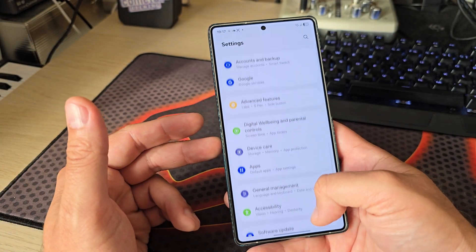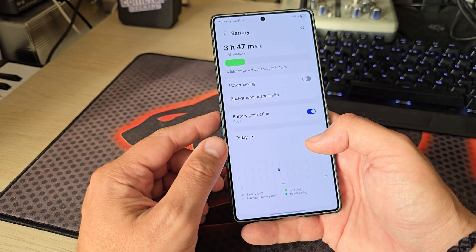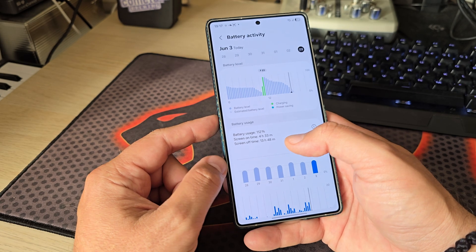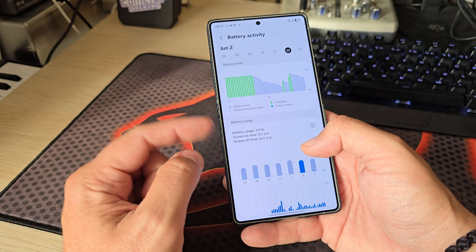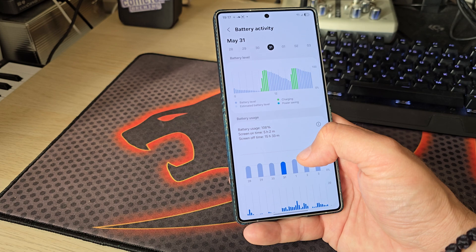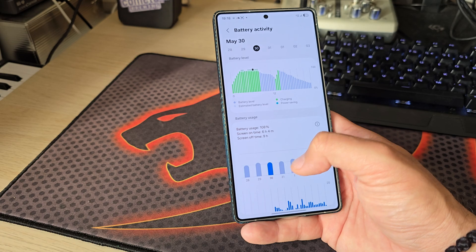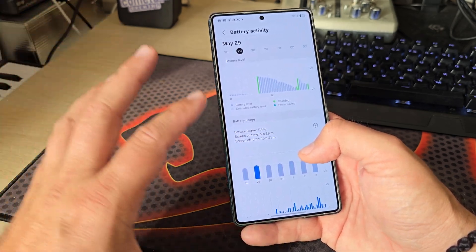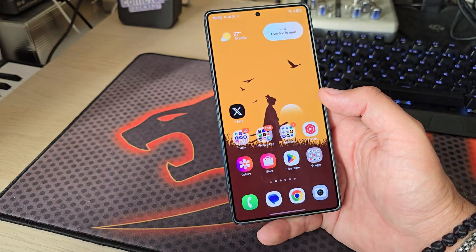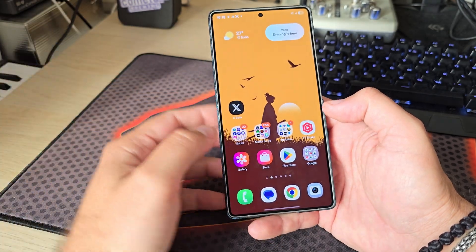I'm using the S25 Ultra as my daily phone, so it's interesting to check the battery. Today wasn't great, but yesterday I got five hours and three minutes of screen-on time with some top-ups. It barely lasts a whole day — I started early in the morning and had to top up. Some very good days I get close to six hours, though I use a lot of 5G and the camera.